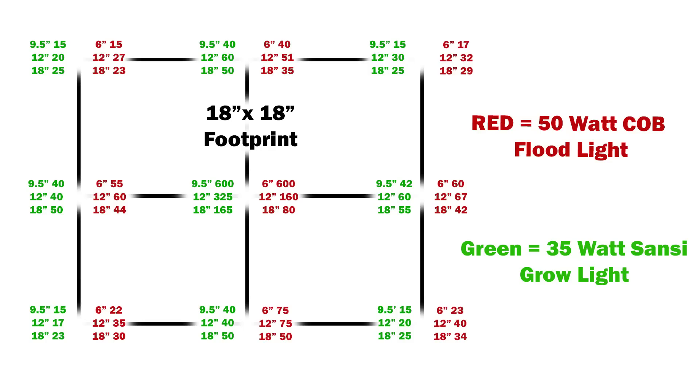Then I raised it up to 12 inches and then 18 inches. You can see on the chart that the light spread at the 18 inch perimeter is actually pretty comparable between the two. As you increase from 12 to 18 inches, in most cases the light output starts to decrease. Between these two lights, the Sansi uses only 35 watts compared to 50 watts, and you get a much better PAR output, especially in the center region.